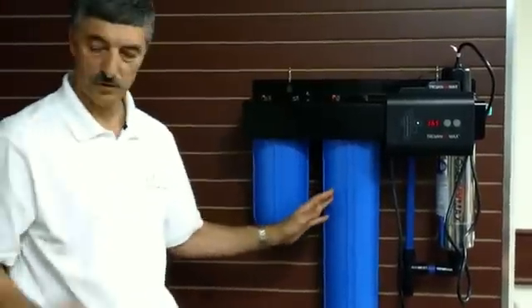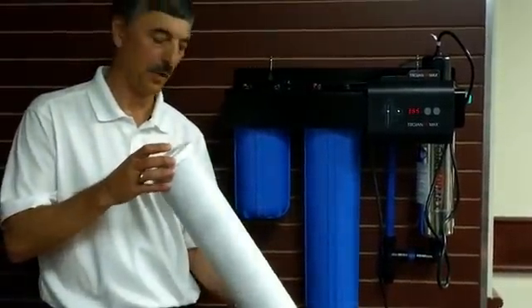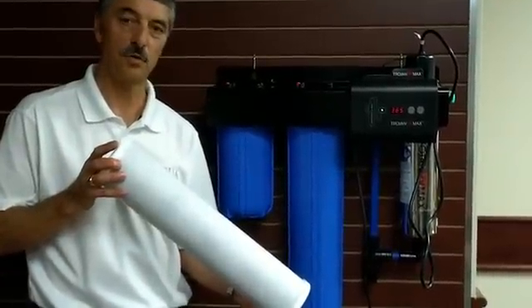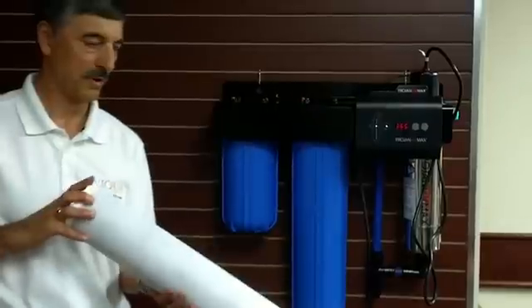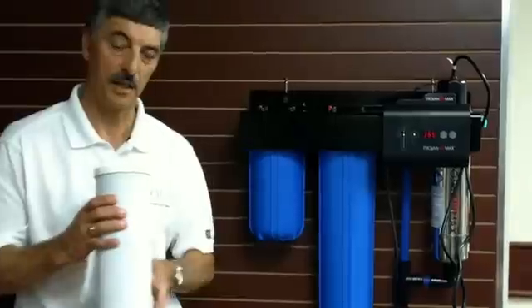The second filter is a 5 micron activated carbon block filter and it removes any taste or odor problems with the water. If you have a hint of sulfur in your water or some taste issues from algae bloom on a lake application, this filter will remove that taste for you.